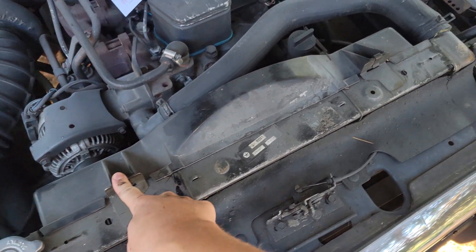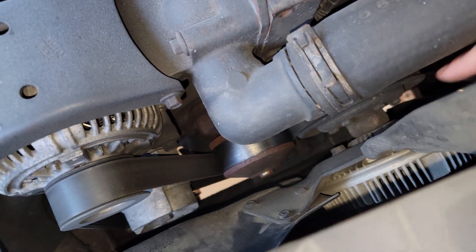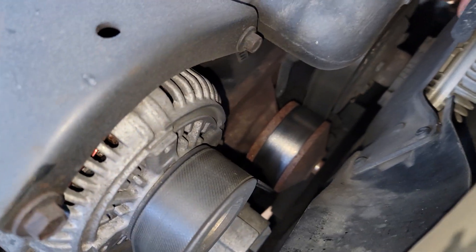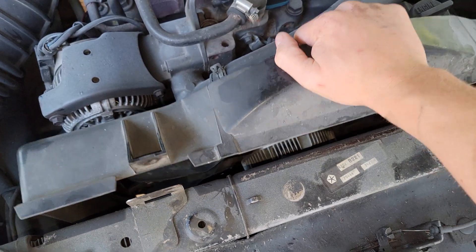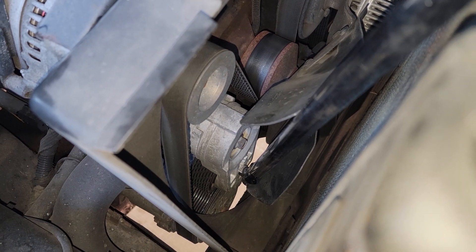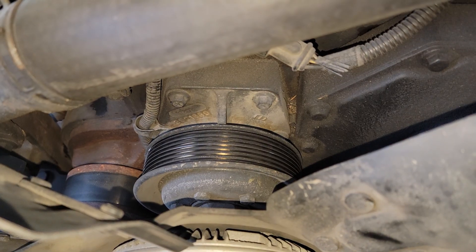I'm going to start by removing the fan shroud clips — there are two on the top and two on the bottom. I'm going to attempt to remove the whole fan with the fan shroud together by removing the fan bracket that attaches right to the block. There are four bolts that attach right to the block. The clips on the bottom stay in place and you pull the whole thing straight up out of the two clips mounted there on the bottom. Now I can remove the accessory drive belt — take a half inch breaker bar, go into the tensioner pulley, push this way, and remove the drive belt.